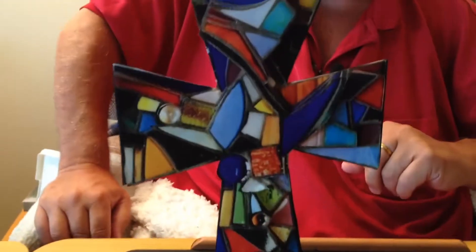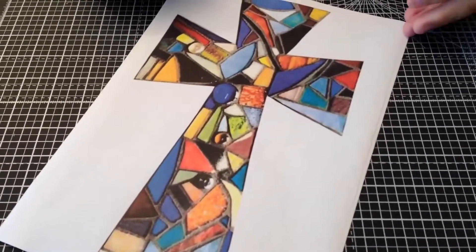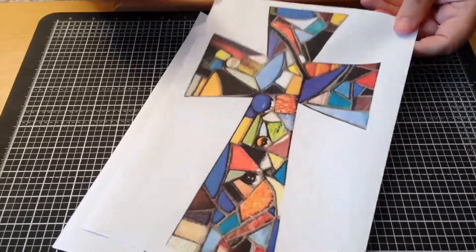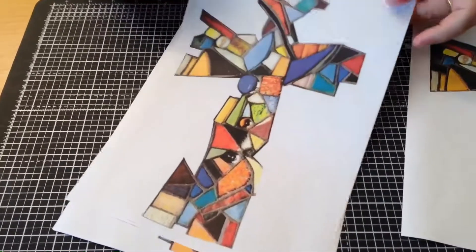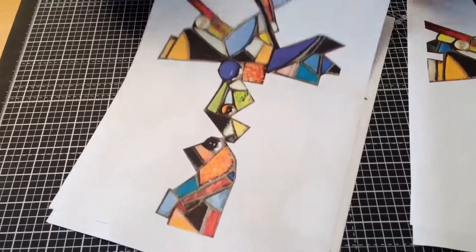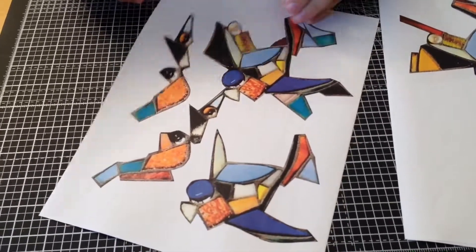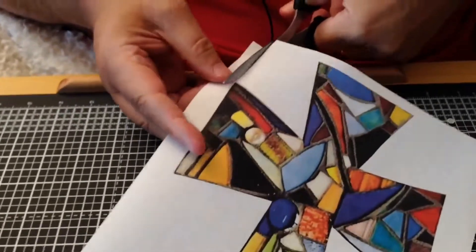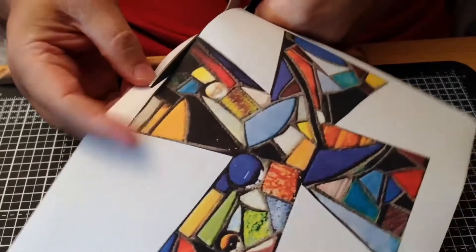Now you need to print off all of the images to make the 3D mosaic effect cross. That's the main image, then you've got the next section down, then the next section, and finally the last sections. All you have to do is cut out carefully around all of the printed pieces.